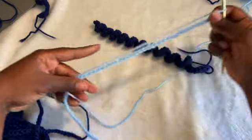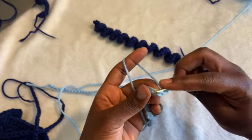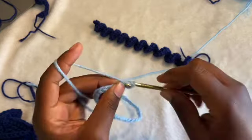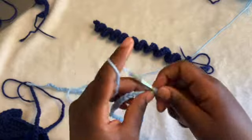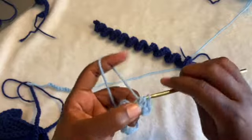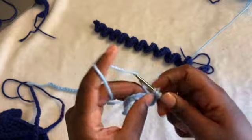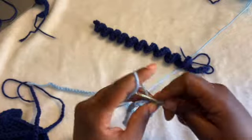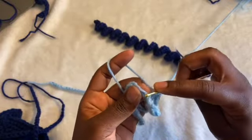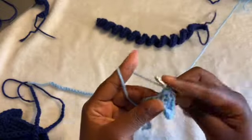I'll start with the slip knot and then chain 70 for this one as well. This is the same as the ruffles pattern — chain 70, and then half double crochet two in each chain. Doing that will create ruffles, which is exactly what it does. I'll be back when I'm done. At the end of my chain of 70, I'm just going to half double crochet two in each chain — not including the one on the hook. Gradually as you keep going, you'll see it start twisting on its own.